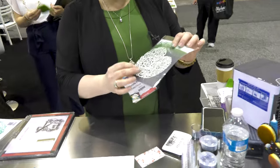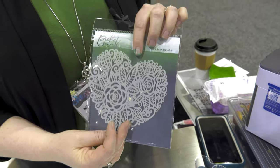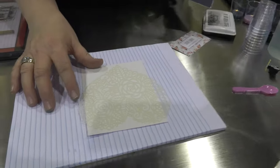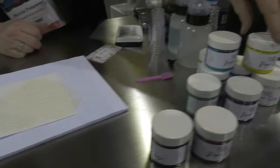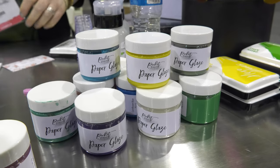Hi, my name is Nicole Peterson. I'm the owner of Picket Fence Studios, and Scrapbook.com has asked me to make a few videos of our brand new products that are being released at Creativation 2020. This is one of our stencils that's coming out — it's called Flowers in a Heart. I'm going to use this stencil on top of some Bristol Smooth cardstock, because we have a brand new mixed media product called Paper Glaze.